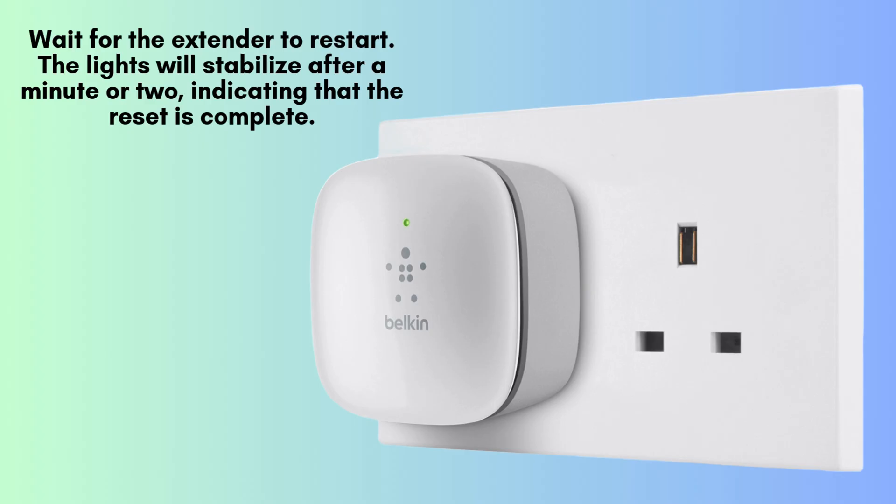Allow the extender to restart, which may take a minute or two. Once the lights stabilize, it indicates the reset process is complete. The Belkin N300 extender is now restored to its factory default settings and ready for reconfiguration or setup.